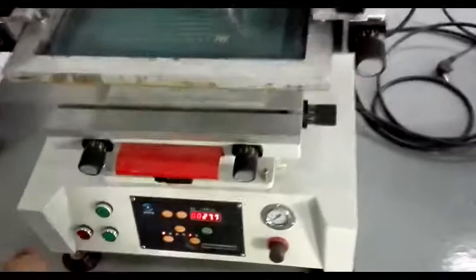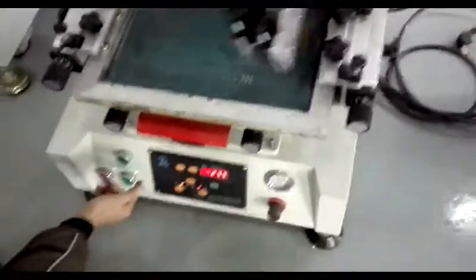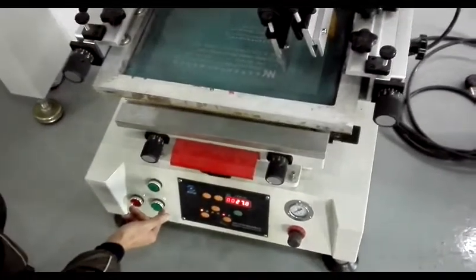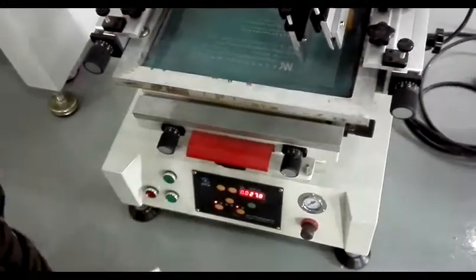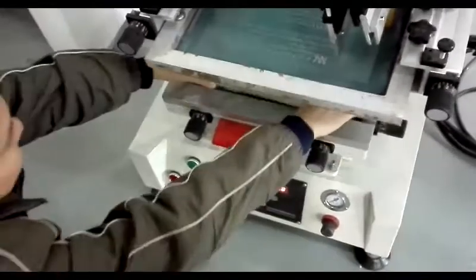Okay, after this, come printing. And then put another product for printing again.